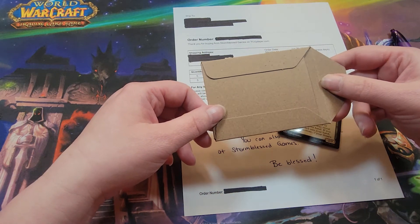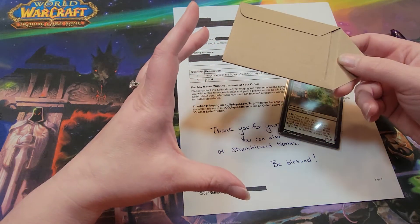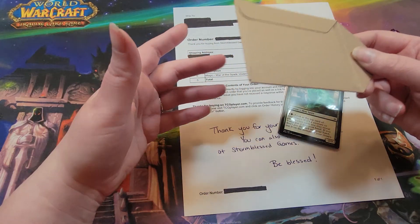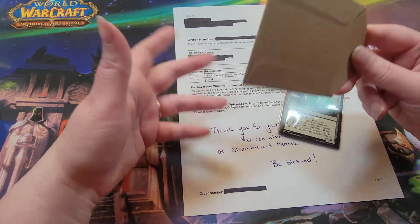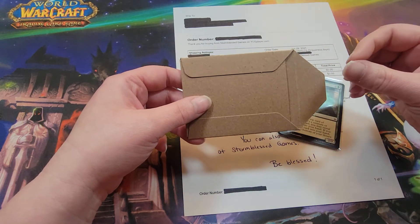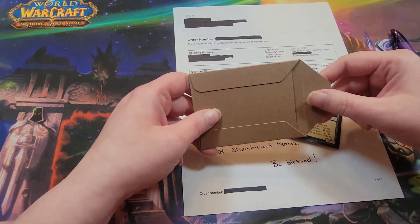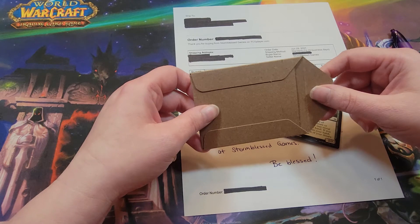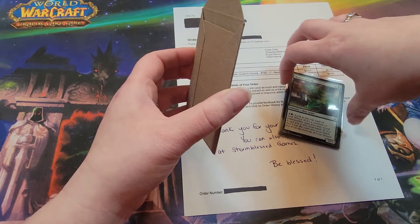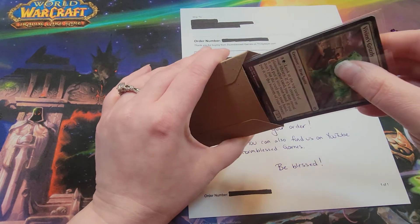We were using the semi-rigid top loaders and then putting them on comic boards — we were having to cut the comic boards down, then tape everything, and it was just a long drawn-out process. This Shipping Shield has really reduced the sheer amount of time we spend on singles.